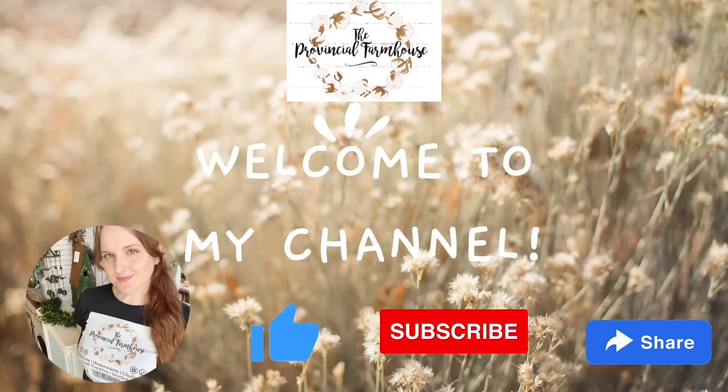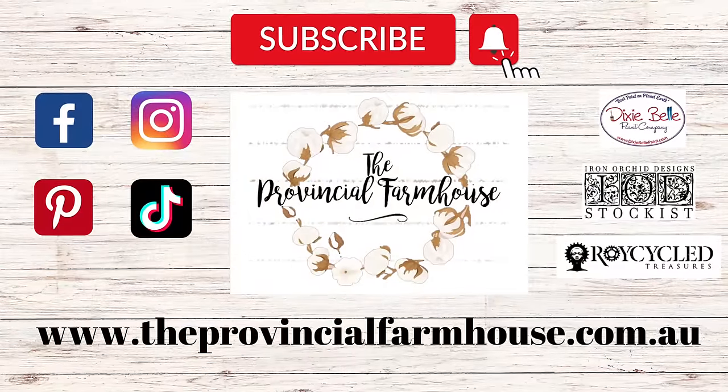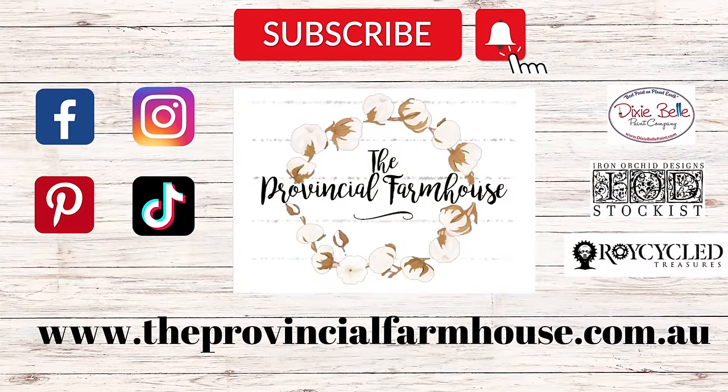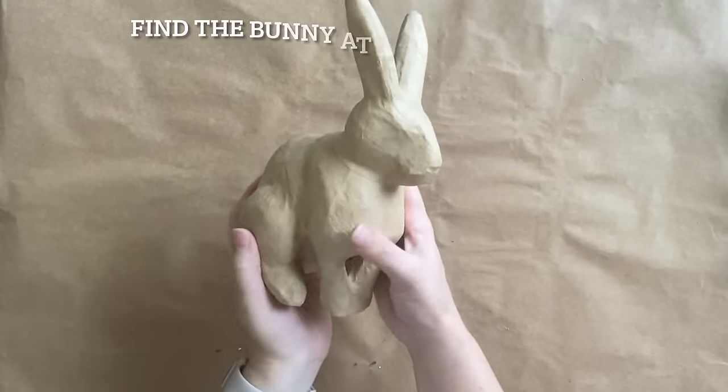Hi everyone, it's Erin from The Provincial Farmhouse. Welcome to my channel. Today I'm going to be doing some French country thrift flips using IOD. You can find a full product list in the description of this video and all your crafting needs on our website theprovincialfarmhouse.com.au. We're starting with this sweet little paper mache bunny.